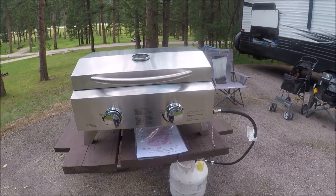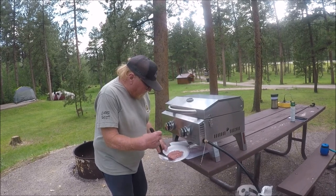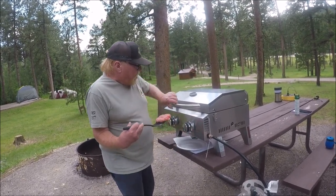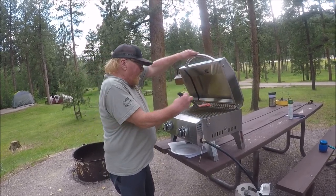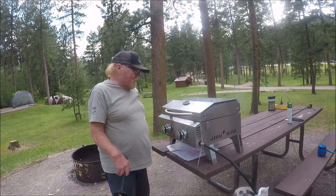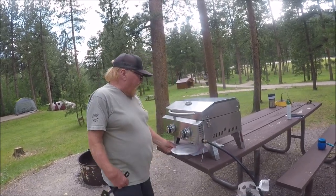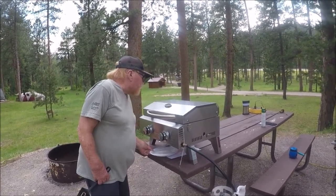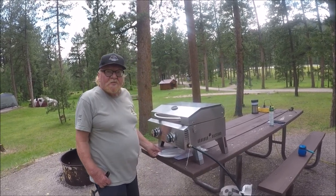Let's put a burger on it and see how she does. Getting ready to cook the burger here. Let's put it on the spatula — just like so. Going to open it up. Like I said, the handle's not hot at all, so you don't have to worry about burning yourself. Going to slide it right there, close her up, and let's see how she comes out. Right now it says the grill's almost 500 degrees Fahrenheit — that's pretty hot.